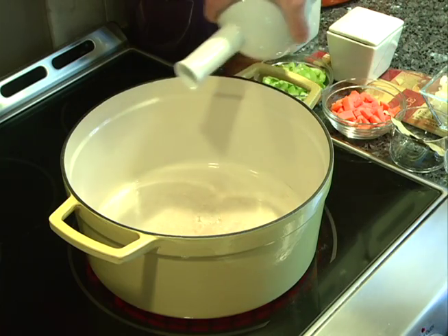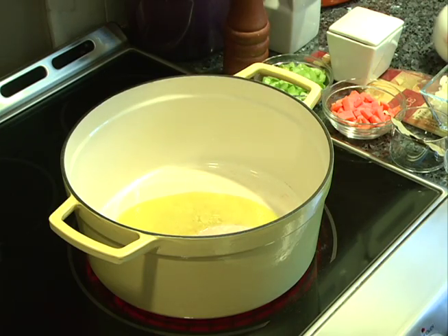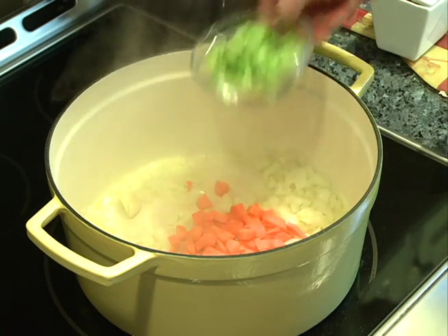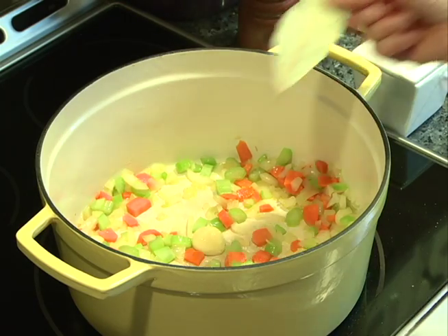We're going to add some olive oil to our pan, medium-low heat. Add your onion. We add our carrot and our celery. Our final ingredient is bay leaf.